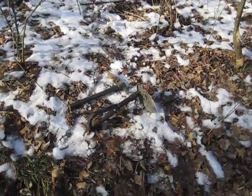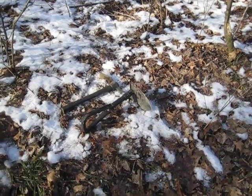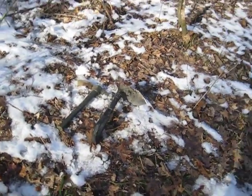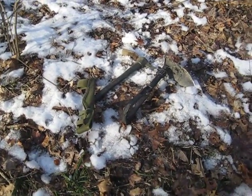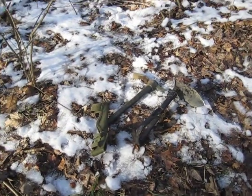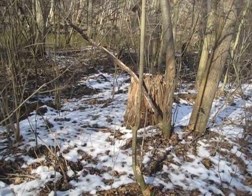Here are my tools — it's a US Army issue entrenching tool and this nifty little pick that fits on web gear that I found at the surplus store the other day. At this site there are no large live trees.